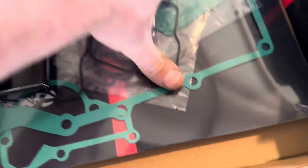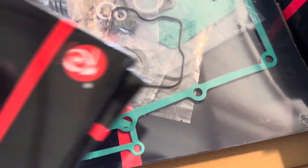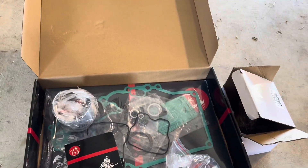Here's our full rebuild kit. We've got our crank seals, our pistons, all of our gaskets, and the rings. The seals are in here as well.